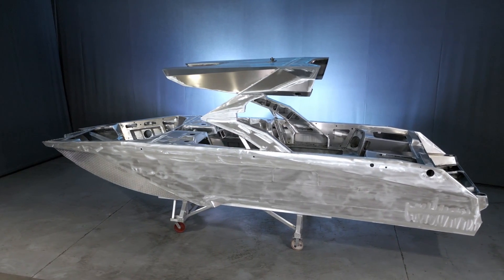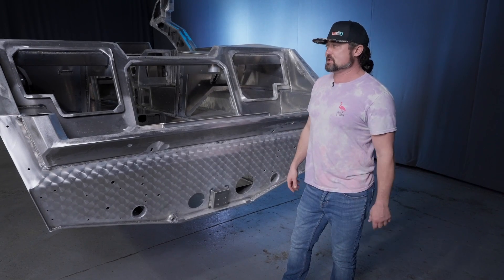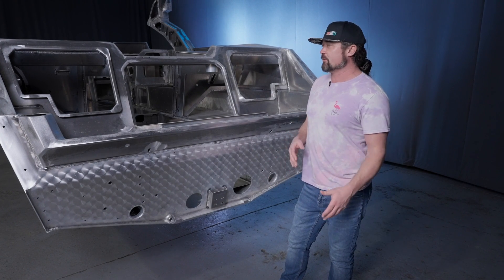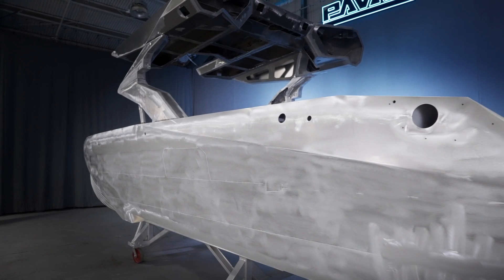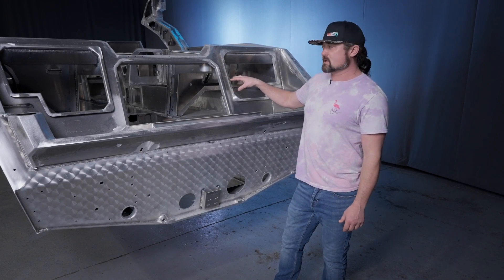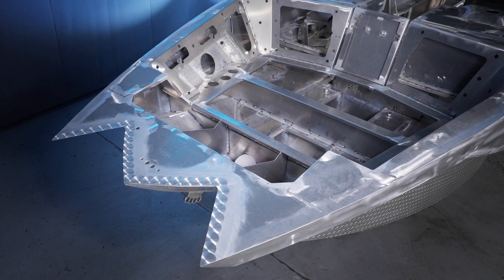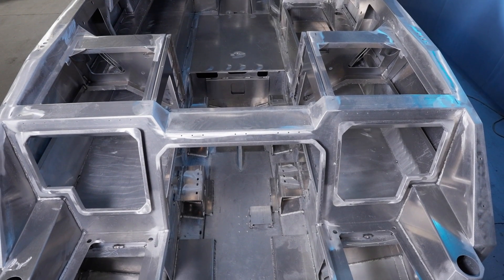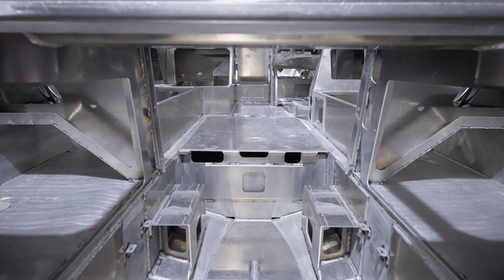Moving up to the sides, we use three-sixteenths inch. That's thicker than you're going to get from most fishing boats or any aluminum boats — that's pretty much overkill. We do it for a few different reasons; one is we want really nice straight sides without waves. Moving on to the interior, you're going to see a little bit thinner materials. Eighth inch is probably the primary aluminum we use. You can see the different thicknesses used for different reasons — to save weight and make sure it's strong where it needs to be.